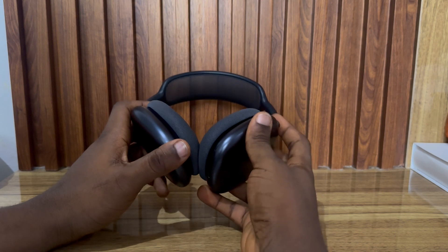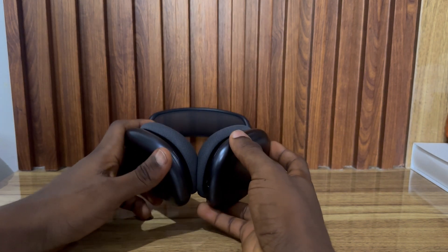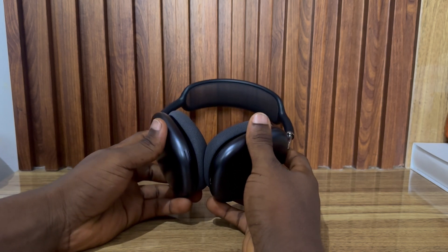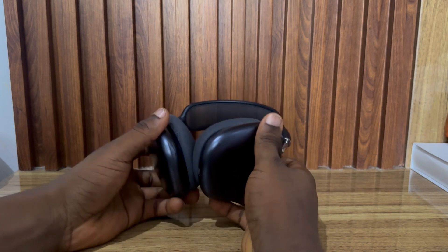Once you do that, see if it is going to charge. If it's still not charging, you need to take it in for repair. You can take it to Apple Support and they might give you a new one. If it is a new AirPods Max and it is not charging, they can also help you fix it.